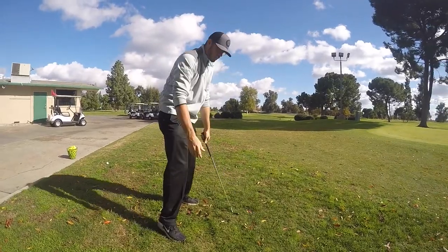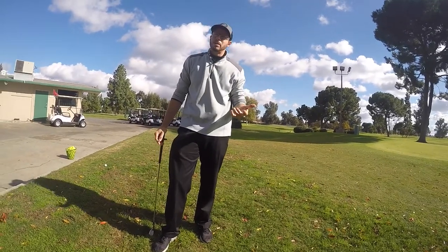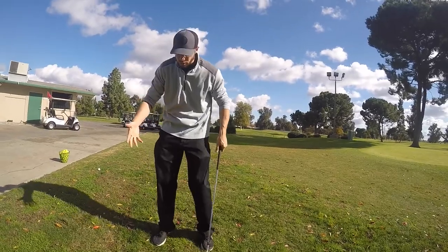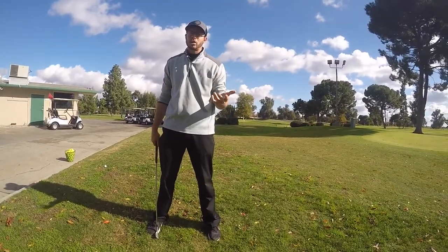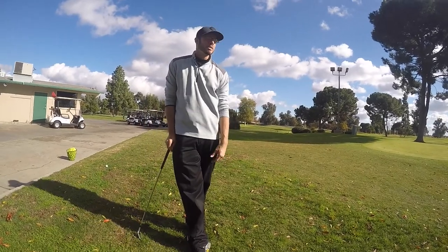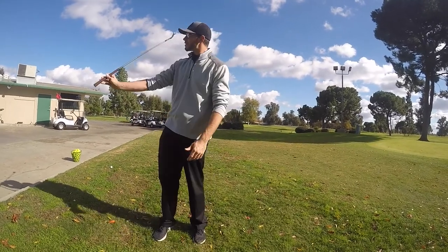That doesn't fit everybody. You've got to do whatever fits you — people with longer arms, shorter arms, strong hands, weak hands. No pros are alike. When you say most pros do it a certain way — well, who's most pros? Spieth doesn't do that. McIlroy doesn't do single plane. They all have their own thing.